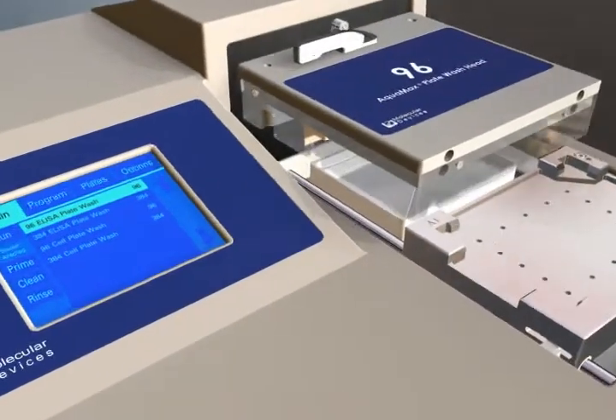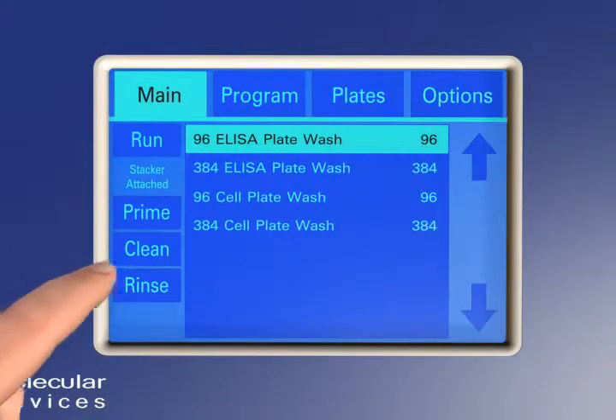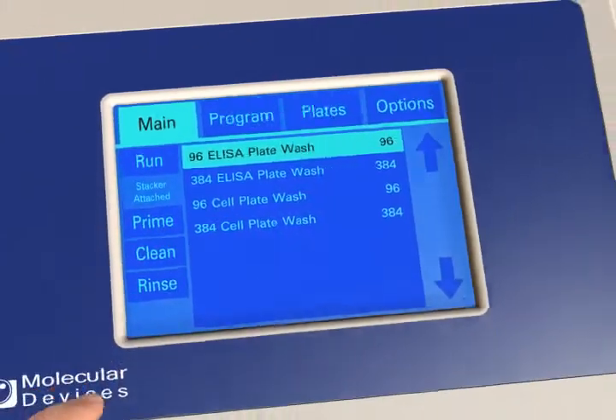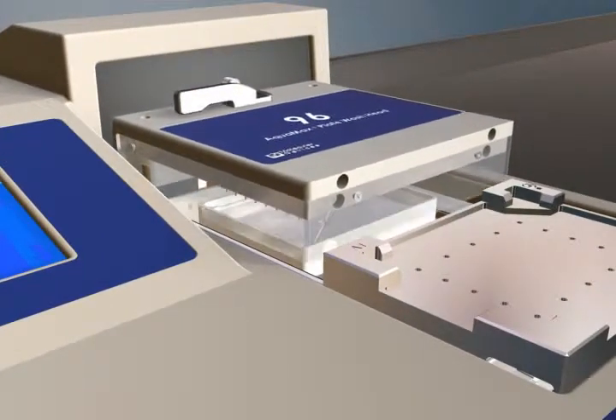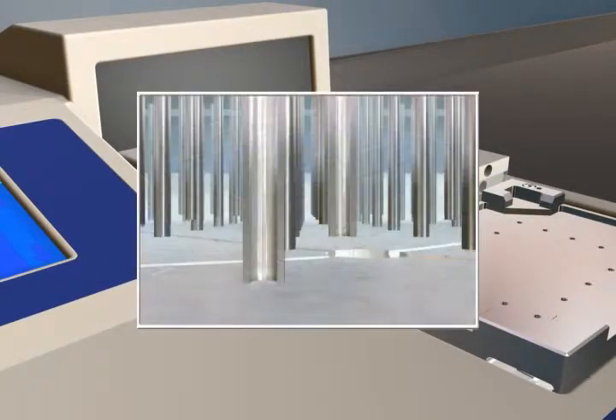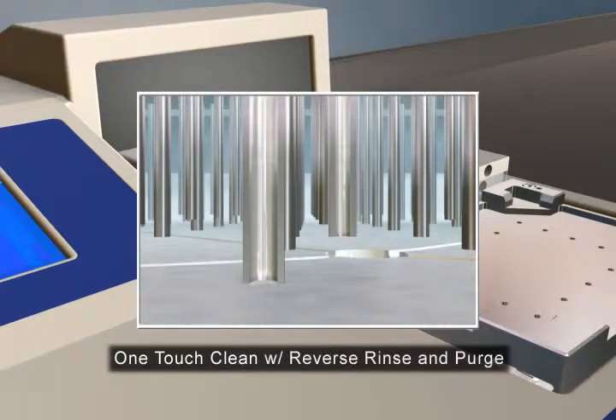Comprehensive automated cleaning programs can be set up and run at the touch of a button for easy maintenance and operation of the microplate washer system. The Clean program not only decontaminates, but also keeps the fluid path dry using the unique purge feature.